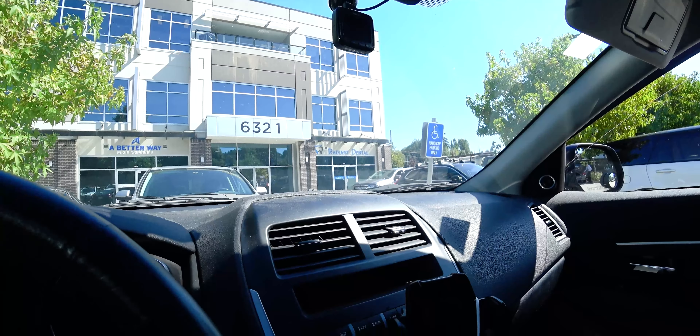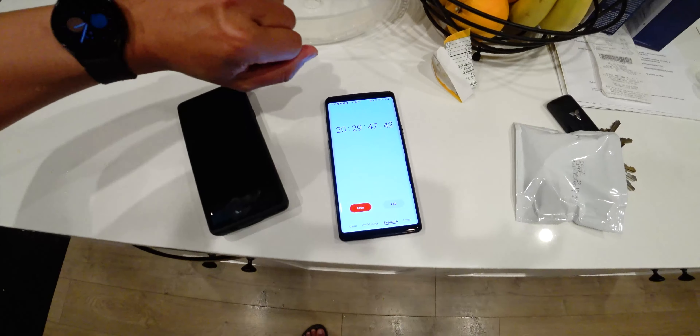I just got back from my dental appointment. The time is 2:15 PM, 14 hours and 10 minutes elapsed, and the battery is at 45%. At 4:23 PM, 16 hours and 18 minutes elapsed, battery is at 35%. At 6:40 PM, 18 hours and 35 minutes elapsed, battery is at 20%.